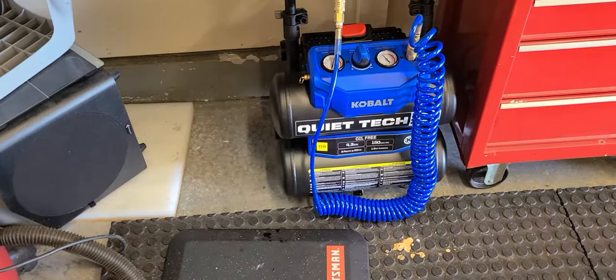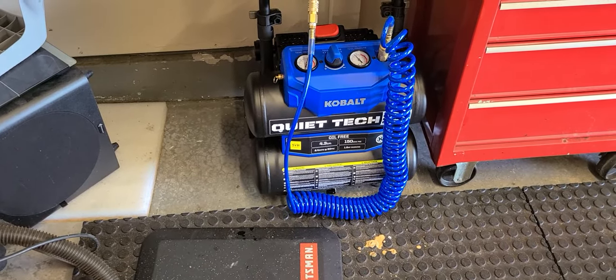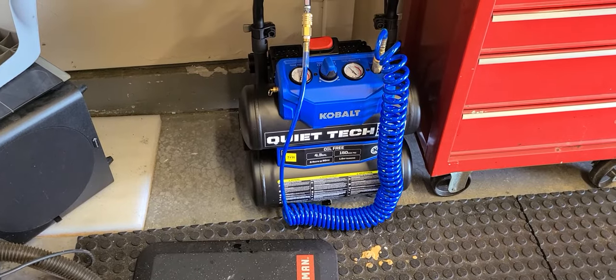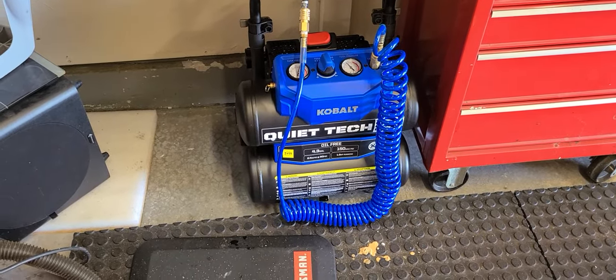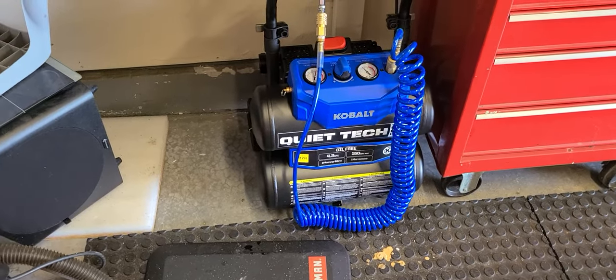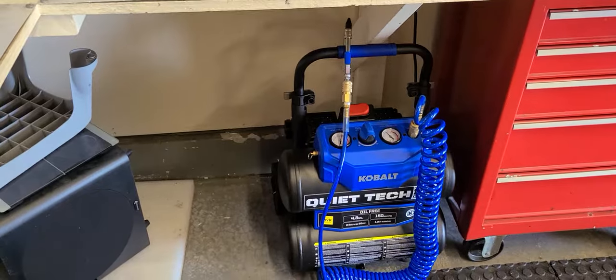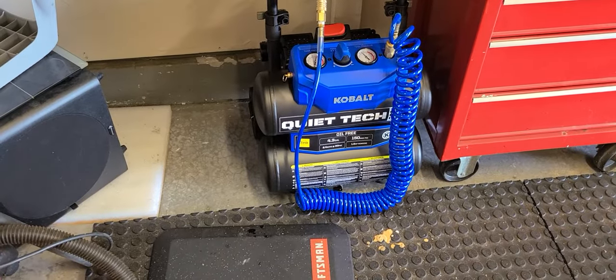It's got a three-year warranty with Lowe's — just take it in if it breaks. I'm a MyLowe's member so my receipts are already in the system. It's got a roll-around adjustable handle too. Pretty happy with this purchase.